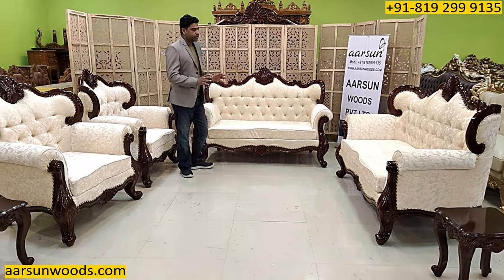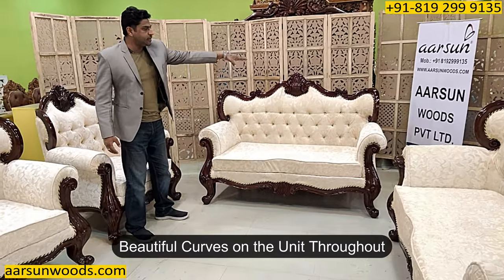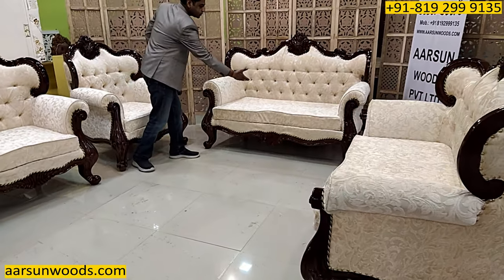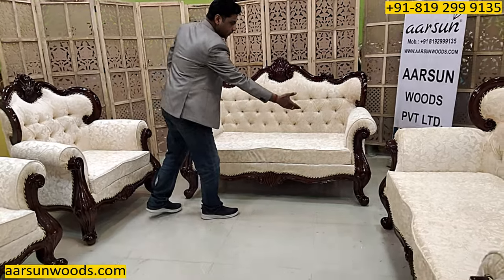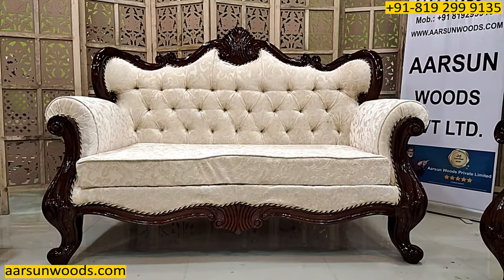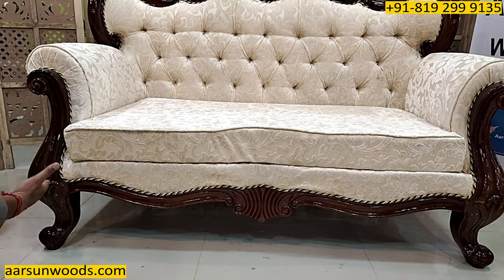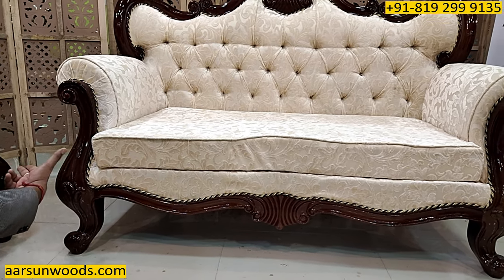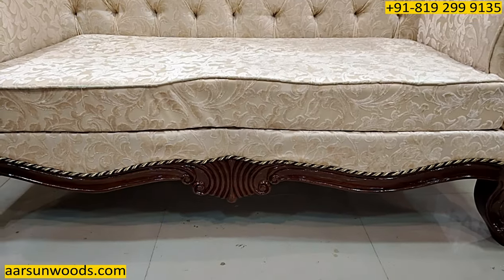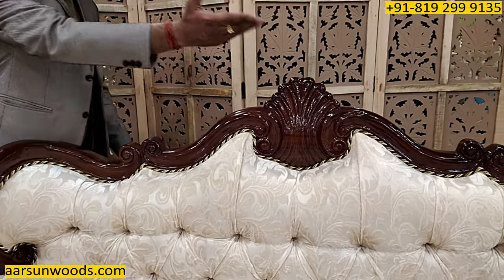Now about the design itself. The curves that you see on the unit everywhere — the wings, the leg part, and then the curve going in and then going out. The curve is everywhere on the unit. The leg part is a very solid thick leg, with a curve from here going down, then curving again. The lower part goes inside and then curves again. And similar to this, we have the design on the top — the wing and the curves there.